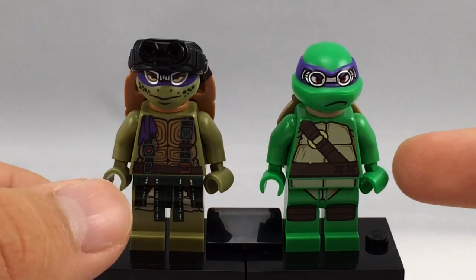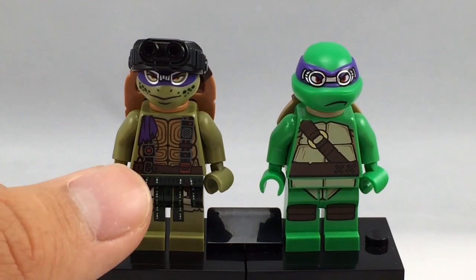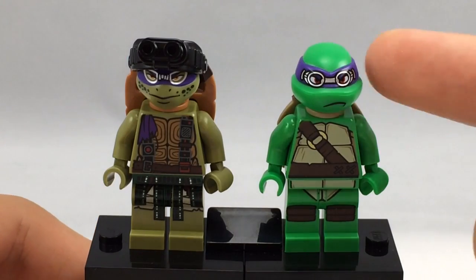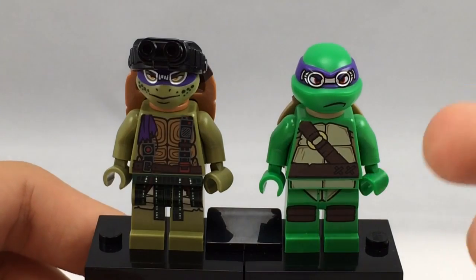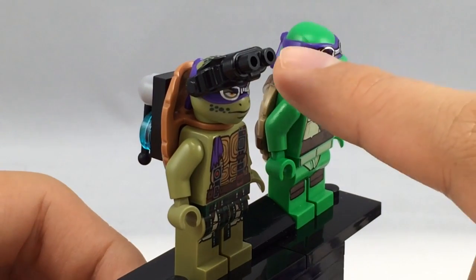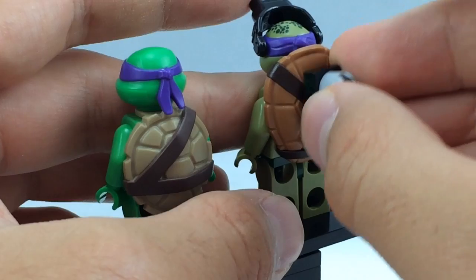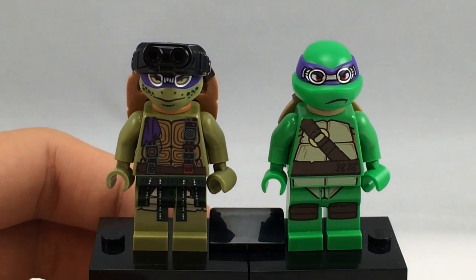Comparing the Movieverse Donatello to the cartoon version, they're very different in terms of printing and molding on their turtle shells and heads. The Movieverse version has a more realistic kind of printing, while the cartoon version's printing looks more cartoony. The Movieverse shell has an indent piece not found on cartoon versions, and it can accept the goggles attachment because of indents on the side. The Movieverse version is also more of an olive color compared to the cartoon's light green.